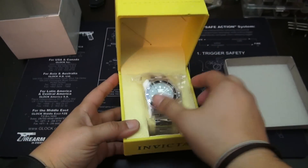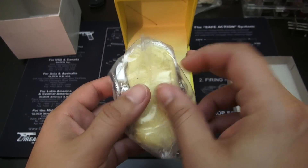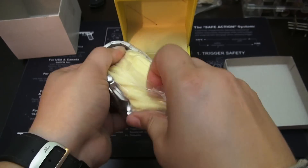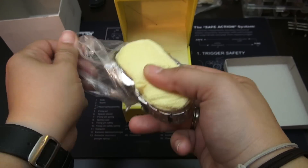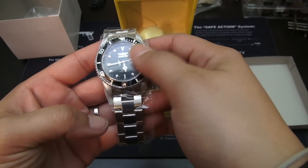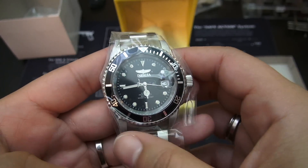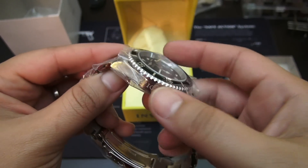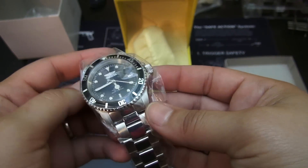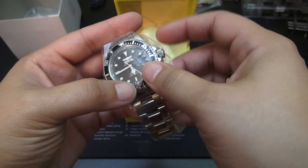Alright, so a huge drumroll, please. You guys all know exactly what this is. This packaging looks familiar — it's the same as every Invicta, just about ever. This particular one is the Invicta Pro Diver 8926 OB, that's the one that I'm opening here. OB basically means old bezel, so it has a coin edge bezel versus the scalloped Seamaster style bezel that's on the new Pro Divers.